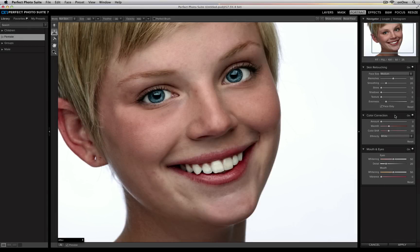If you place a portrait with a color cast into Perfect Portrait, you can remove that color cast using the color correction panel on the right hand side.